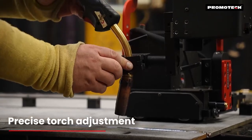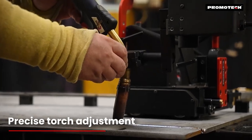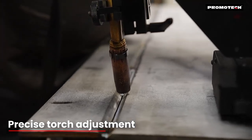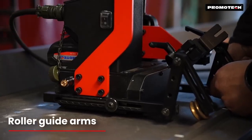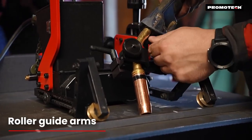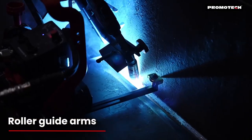The quick-clamping torch holder accommodates MiG-MAG torches with diameters ranging from 16 to 22mm. A wide selection of guide arms makes the Scorpio easy to maneuver without the need for tracks, allowing for flexible multi-surface welding.